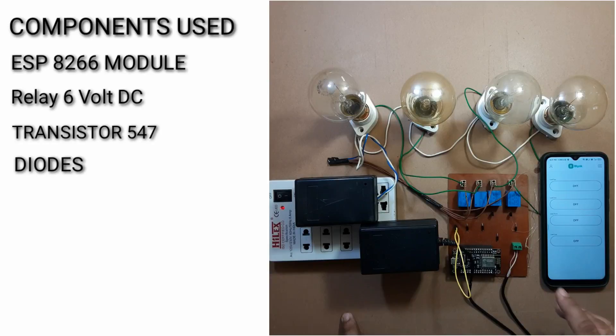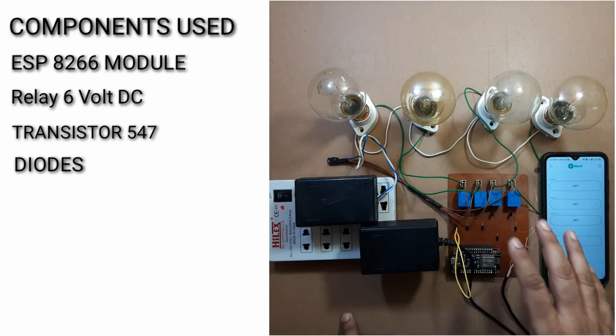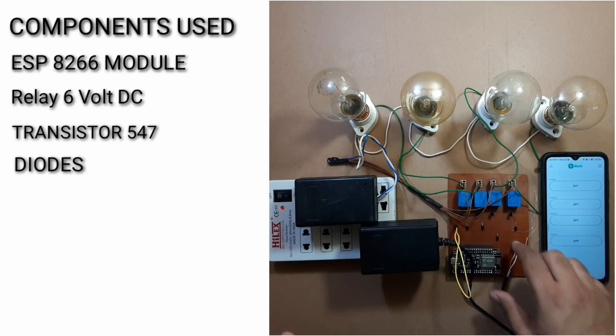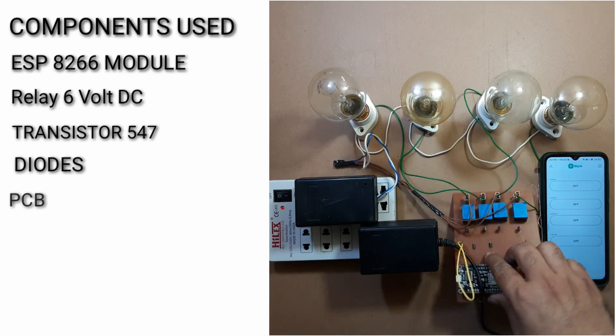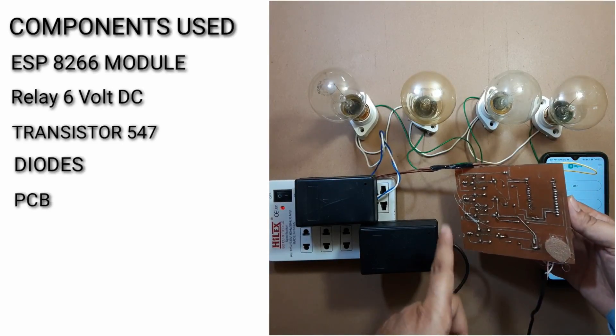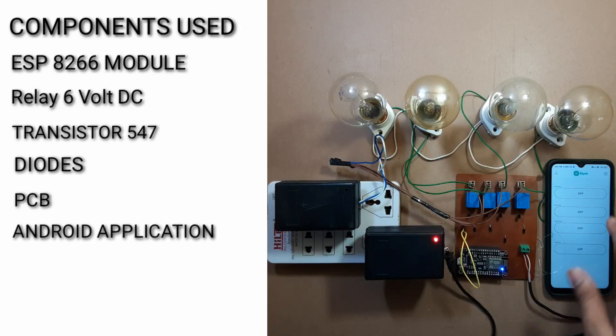Let me show you the demonstration of the system. We have used the Blynk IoT application in this project, and we have added all the components onto the PCB. We have painted out the complete PCB with the help of other materials. Let me show you the demonstration of this project.